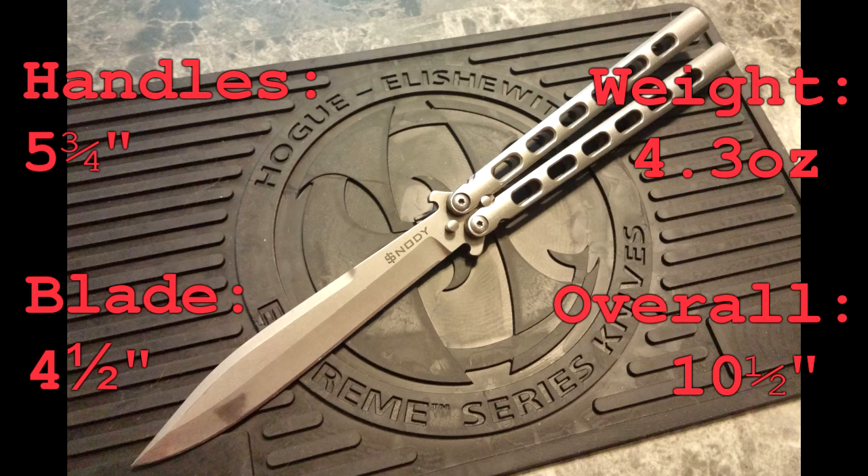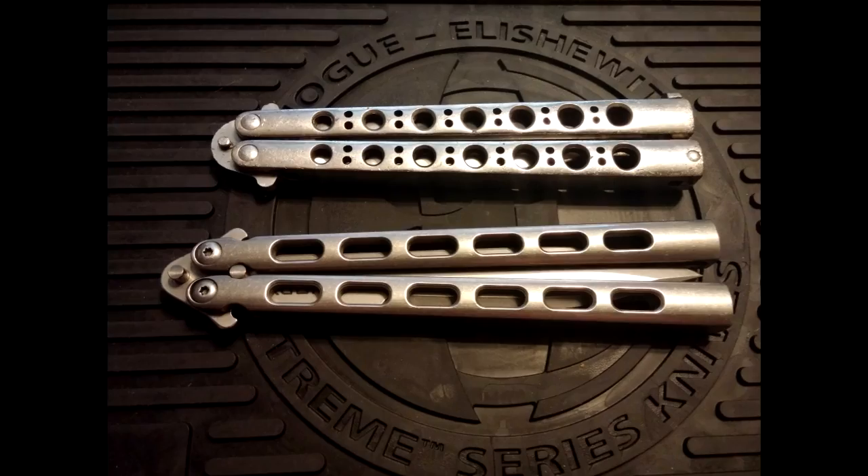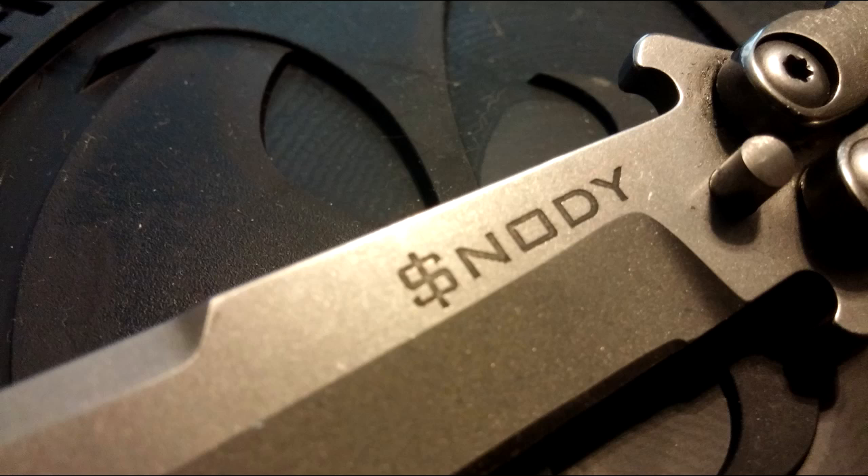A couple of things about the High Roller really stood out to me. First and foremost, the pivots — they have a hexagon design which prevents them from slipping when you're trying to tighten or loosen the balisong, whereas other handles you would have to squeeze the handles together and hope that they don't slip. But the hexagon design in the back really improves upon that weakness for most other balisongs.